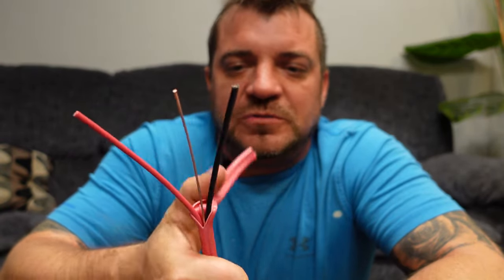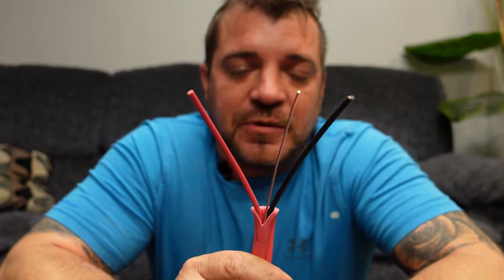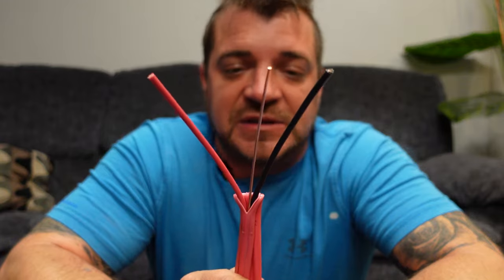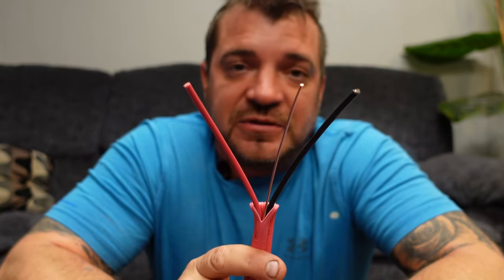When you're running electric baseboard heaters in a circuit, this 12 gauge wire is rated for 20 amps. We're only allowed to load the wire up to 80 percent because of the breaker rating, which means we can go up to 80 percent — that's 16 amps. At 240 volts, 16 amps is 3,840 watts, but you're probably going to come in more like 3,750 watts in practice.